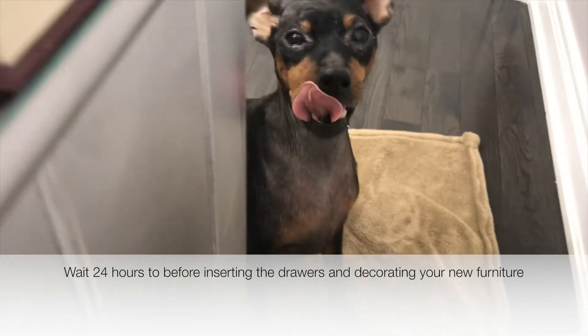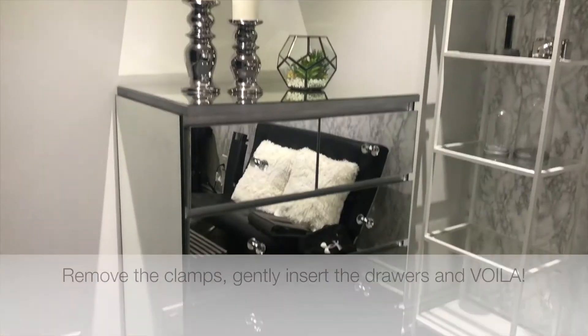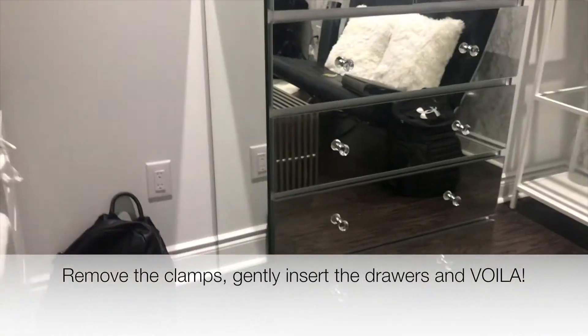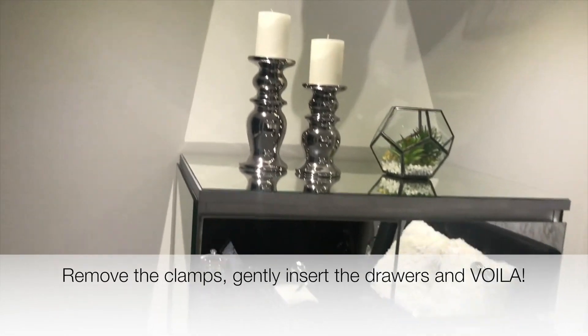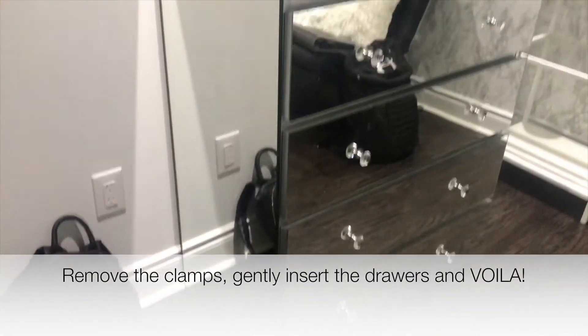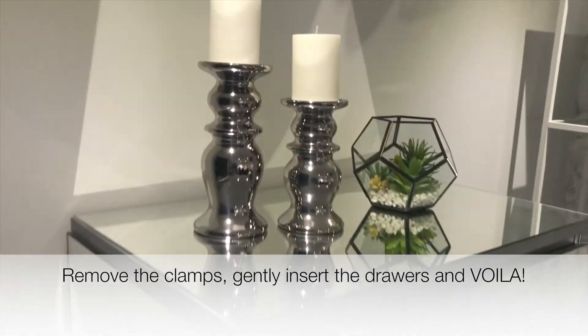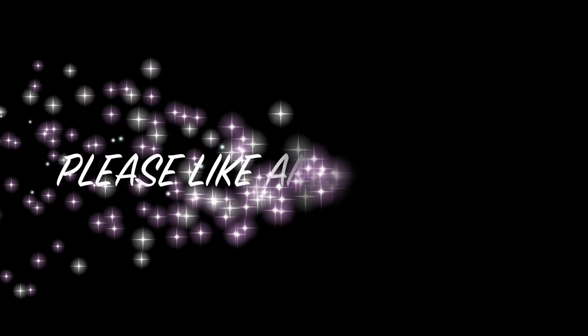Here's the hardest part — patiently waiting for this to dry. Then remove the clamps, move the drawers back, and set up your piece of furniture and decorate it, and you're all done. To maintain it is very simple: just use some Windex glass cleaner or whatever you have on hand. Always dust and just be gentle with it.